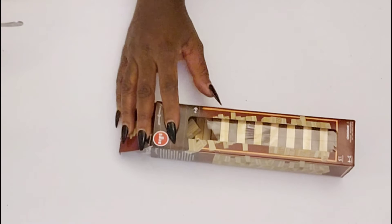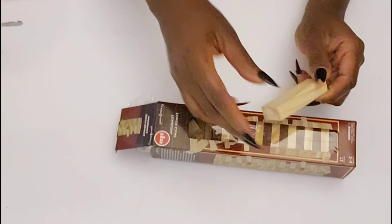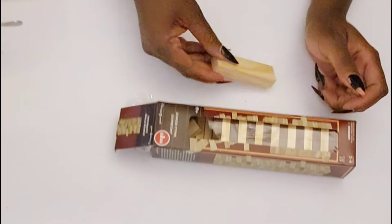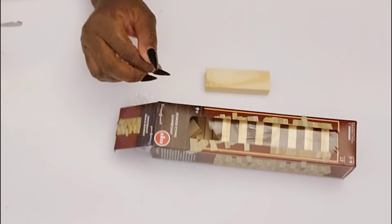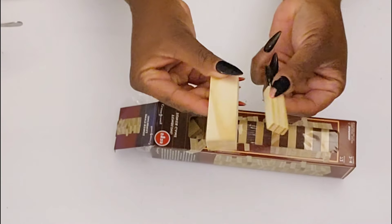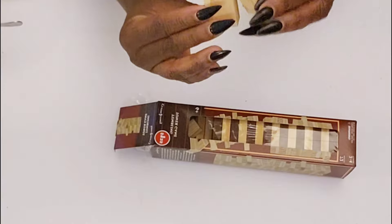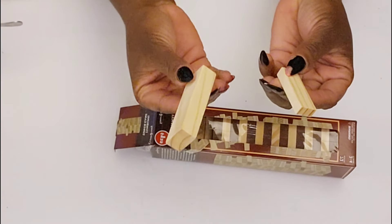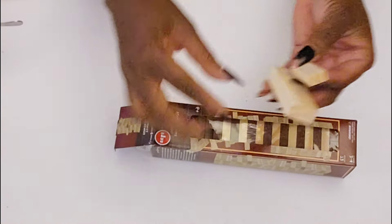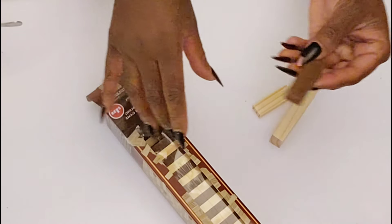I'm going to be creating some rustic ornaments from these tower tumbling blocks. This large one is from Five Below and I wanted to show you the difference between the ones from the Dollar Tree and the ones from Five Below. As you can see, obviously it is the size, and in this pack from the Dollar Tree they also have a darker color — I'll show you that as well.